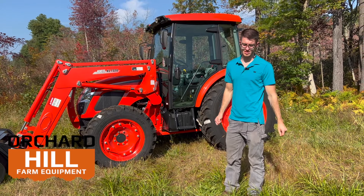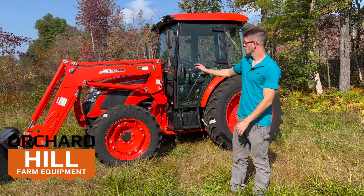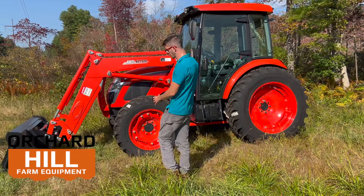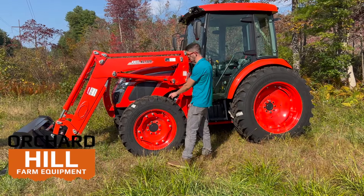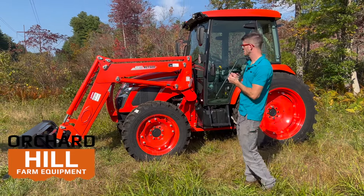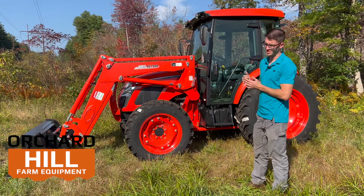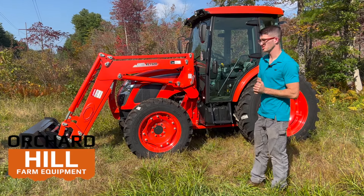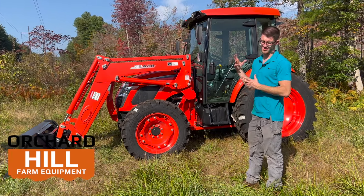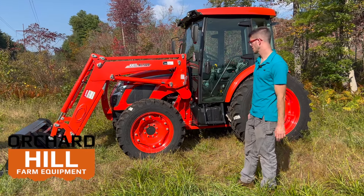This is an RX 6620 power shuttle cab with R14 tires, which make this thing just look really awesome. These R14s are only available currently on the 66, not the 73, but they give it a mean look and these tires are great for snow removal. We're coming into winter here, it's fall time now, and we're starting to stock up on stuff that guys are going to be looking for to clean snow with.